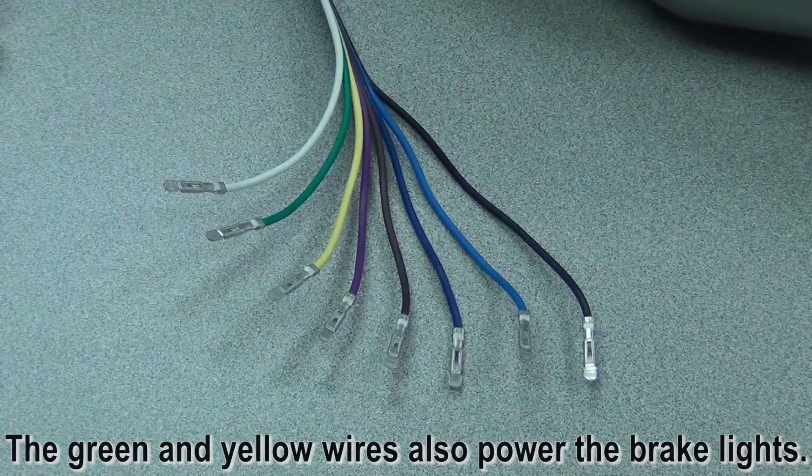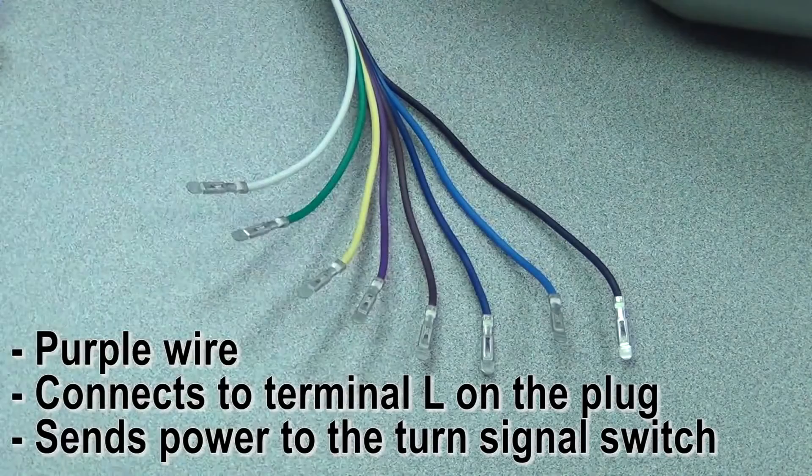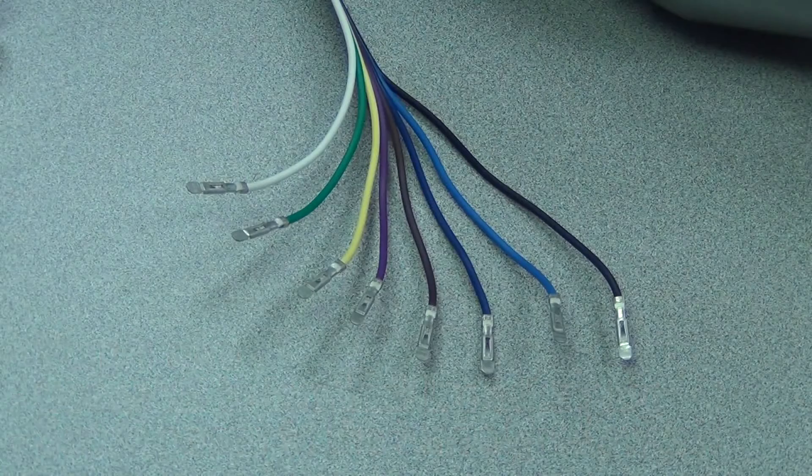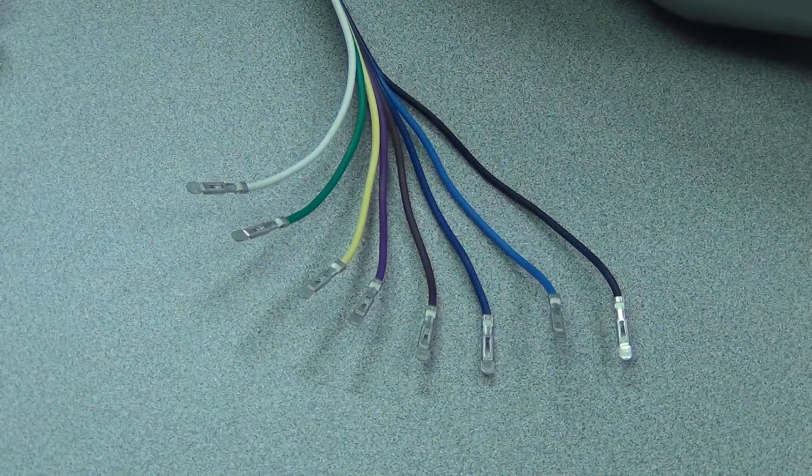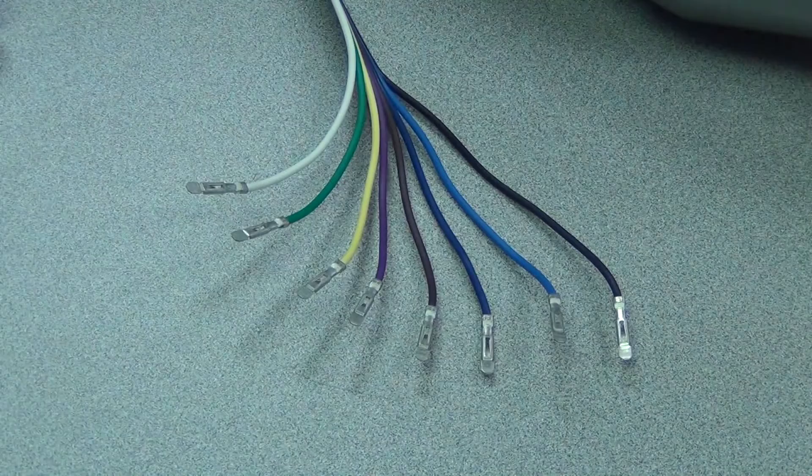The purple wire is next. Purple goes into terminal L. This is a 12-volt feed, usually from your fuse panel, and it's feeding power to the turn signal switch. This is going to come off of a switched lead — you don't want the turn signals working with the car off, only when the key is on, and it needs to run through a flasher. If you've got an aftermarket wiring kit, almost everyone in the market will have a terminal for that wire, with the flasher already built in, so you're good to go.